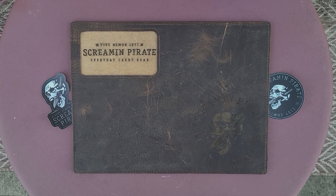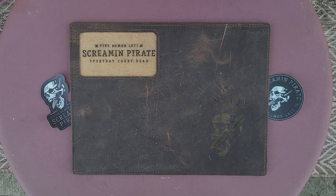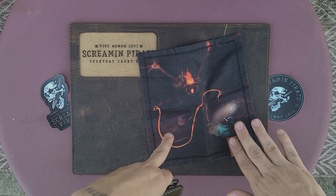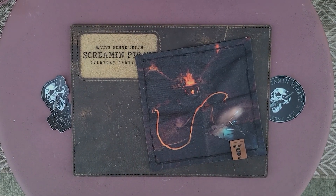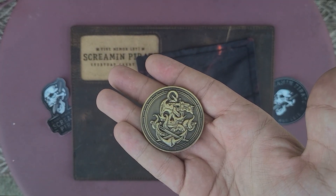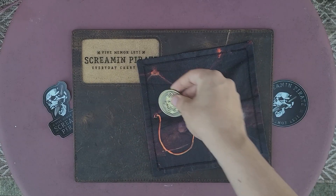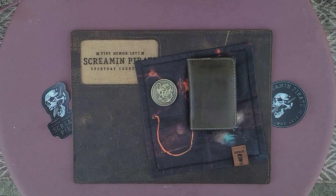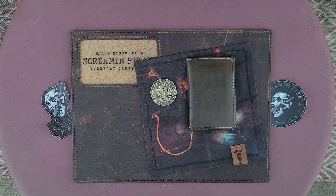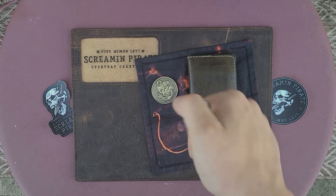Before we do the unboxing, let's start with a bit of a consistency. Once again, Balrog Hank Renegade EDC coin — this is the Mendoza EDC coin, this is the Admiral coin. I love the detail and the weight of this coin. The wallet is going to be from Hank's leather belts, and the unboxing knife is going to be...